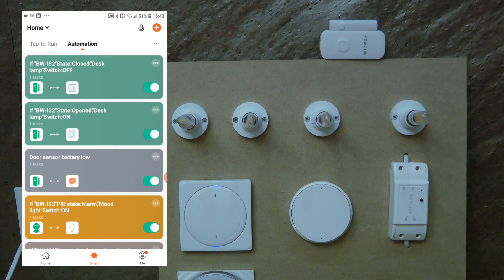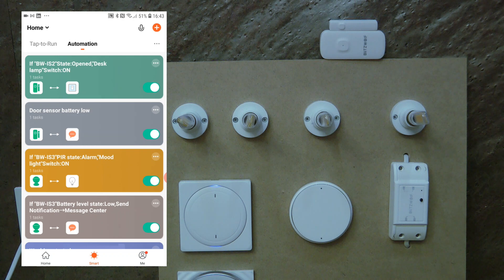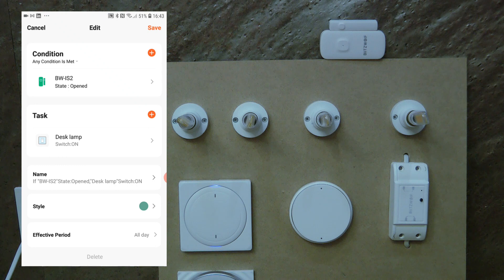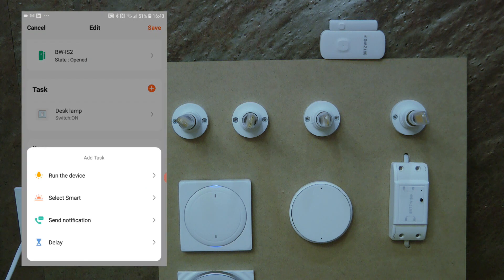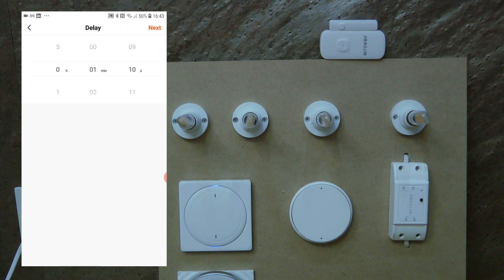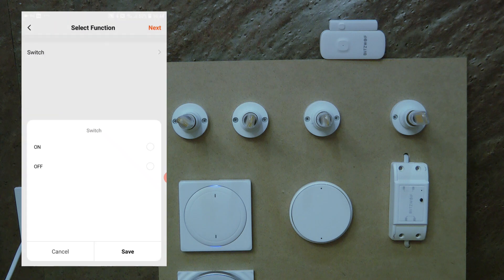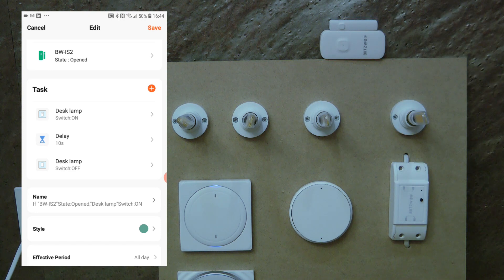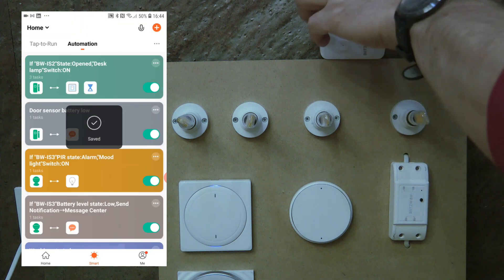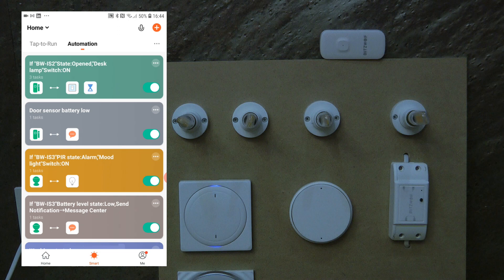Let me delete the second automation that turns the lamp off, and go back to the automation that turns the lamp on. I'll add some additional actions: first add a delay of 10 seconds, then add another task — run device, desk lamp, switch off. So when the door sensor is opened, it turns on the lamp, and after 10 seconds the same automation turns it off. Let's test it — the lamp turns on and after 10 seconds it turns off.